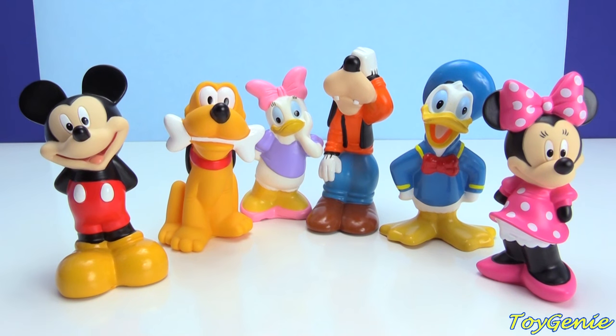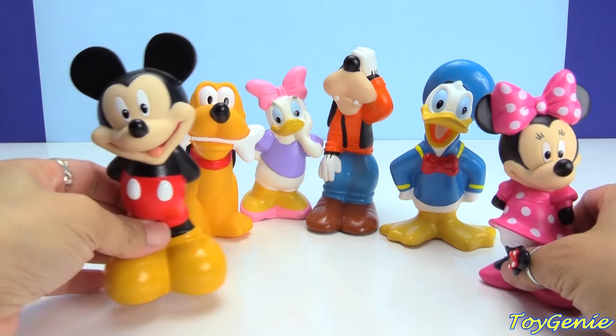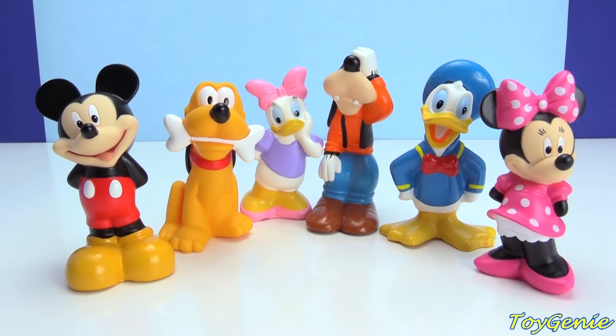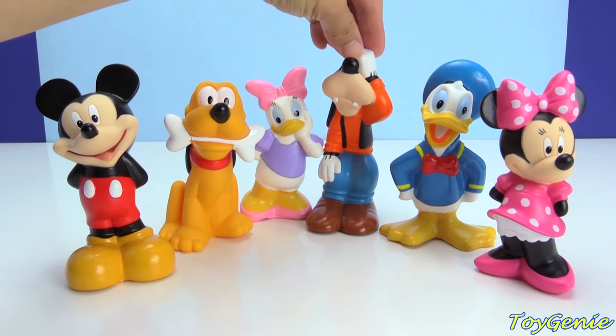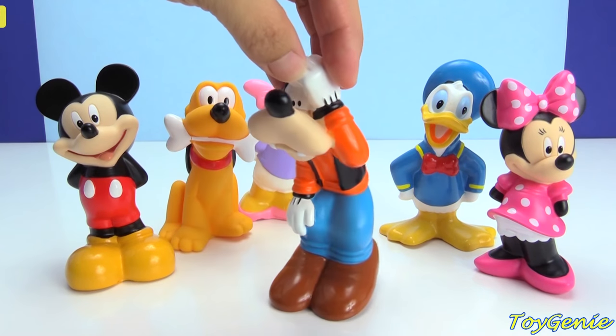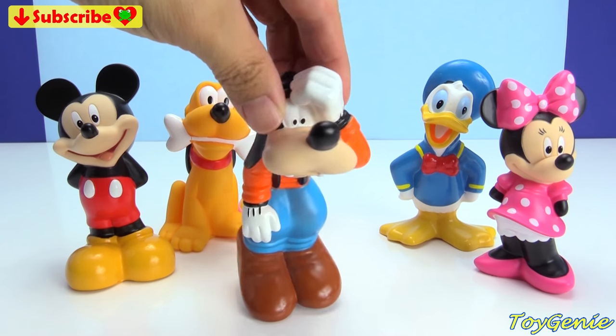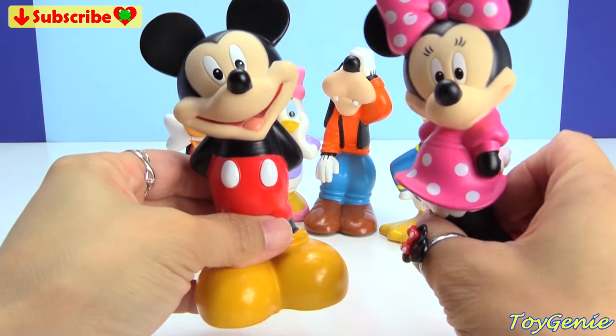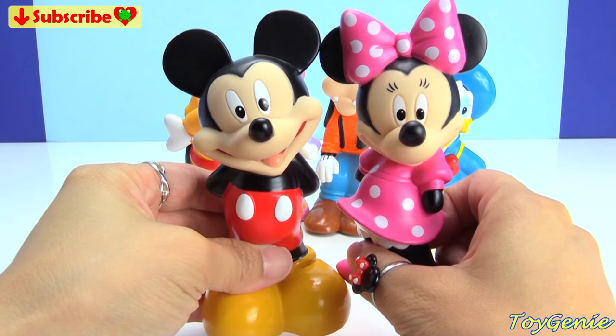Hey guys, this is Toy Genie here. And today, Mickey Mouse and some of his clubhouse friends are going to go diving for treasures. Super, super fun. Goofy is actually not going to dive. He's going to be a lifeguard. He's going to stand guard and make sure everyone is safe.